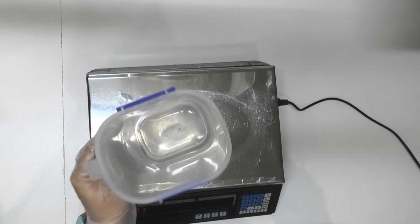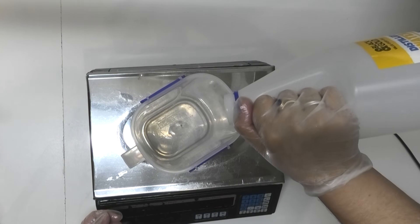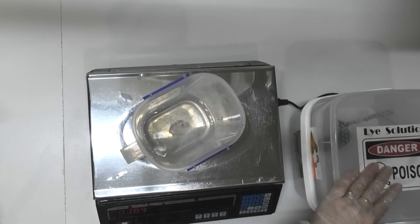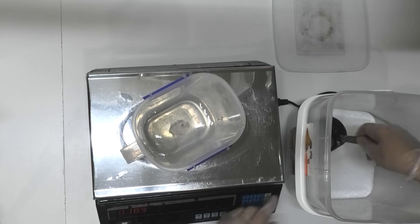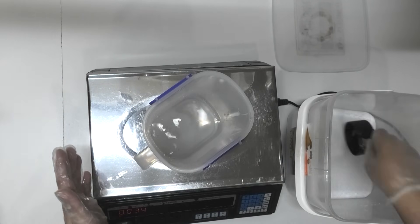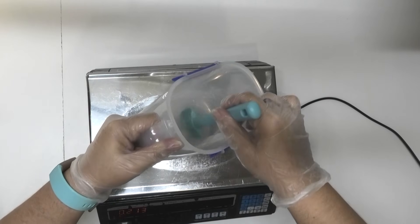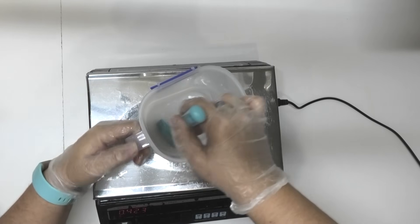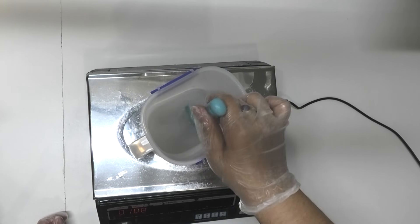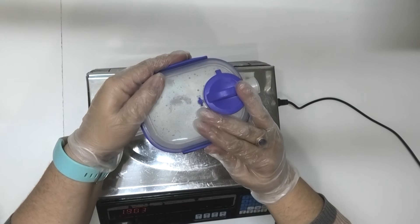For the lye water, no matter what size batch I'm making, I always use these jugs because I like that they clip shut once I've got all my lye water in there. The first thing I'm going to do is weigh out my distilled water and next is my sodium hydroxide. Now that I've got all of my lye measured out, I'm just going to give it a bit of a stir to make sure we don't have any stuck to the bottom.